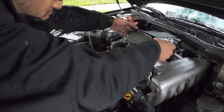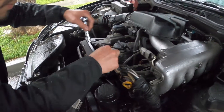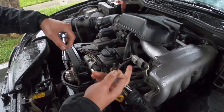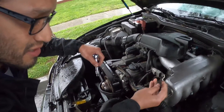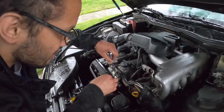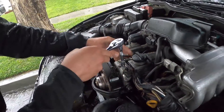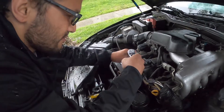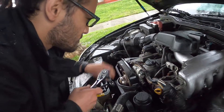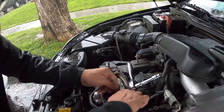Alright, the hard part's done — that's the hardest part of this whole job. You gotta unplug it. The person that owned this car before obviously didn't know how to take care of things. I'm going to have to get a new plug right there. To remove the assembly, it's actually just going to be this one 10-millimeter bolt.